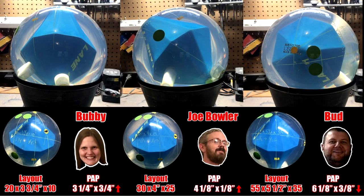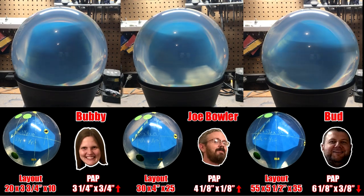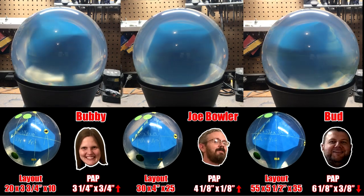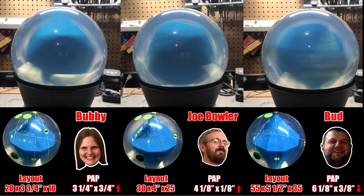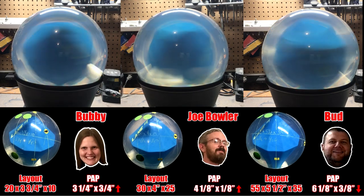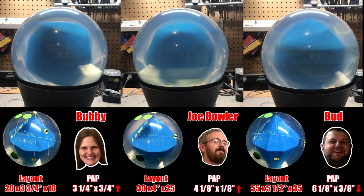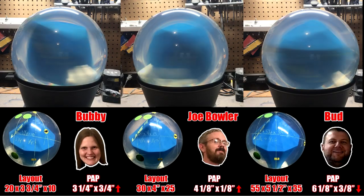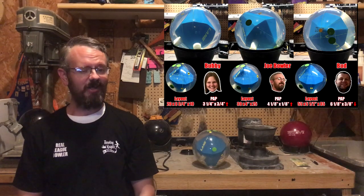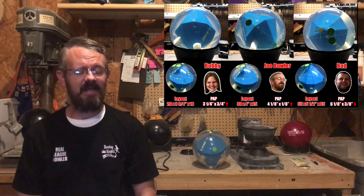Alright, bowlers, let's take a look at all three balls in motion at once. You can really see the difference each bowler's positive axis point has on the core orientation. This is the same pin-up drill for all three bowlers, but the reaction and shape they'll see on the lanes will be completely different. Now you can see why that pin-up drill your friend likes might not necessarily be the best layout for you.